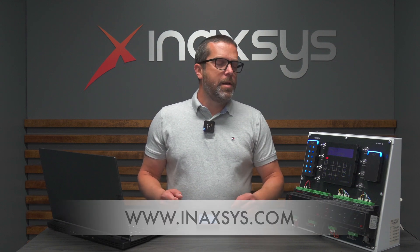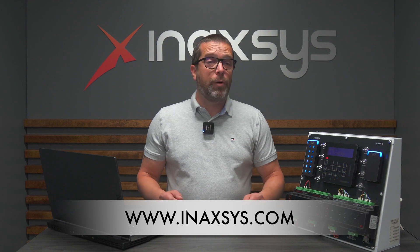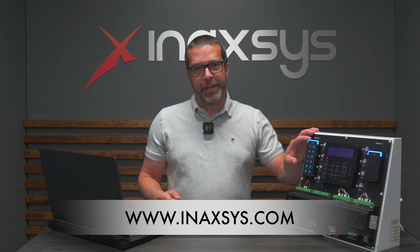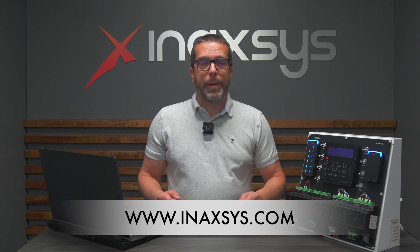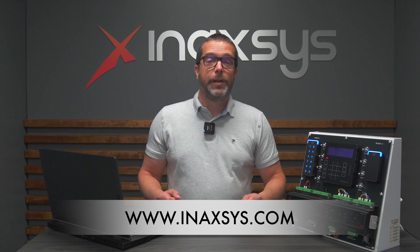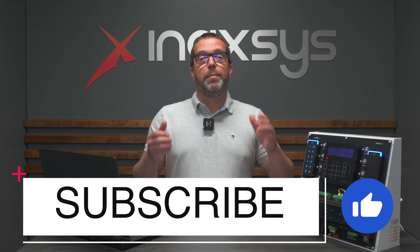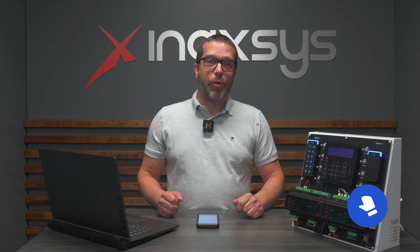This was how to use the ICT Protégé config app to change reader settings. I hope you liked the video. Remember, Inaxis is the proud Canadian distributor of ICT products. If you like the channel, please hit the subscribe button, like the videos, and send us messages — we always reply very quickly and we appreciate the support and the feedback. Fred Bergeron from Inaxis, thanks for watching.